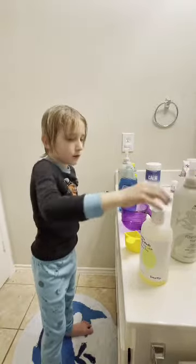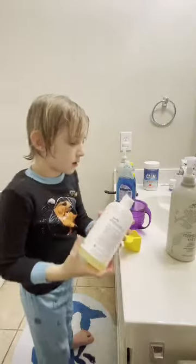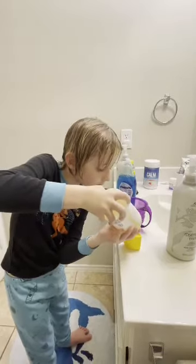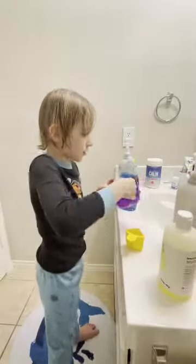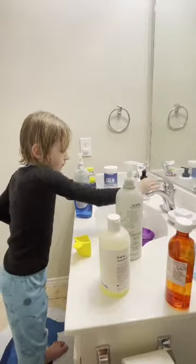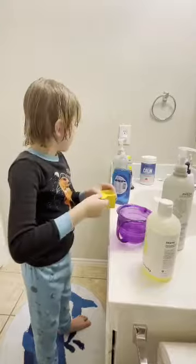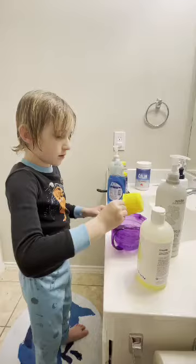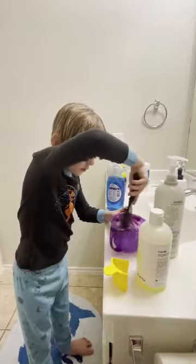Then all we need is some of this. Take a cup, put it in the sink, and add a little bit of water. Once you've got this much water in it, it's time to pour this thing in. Then stir it all together with your hairbrush.